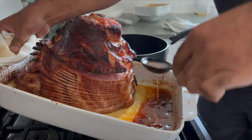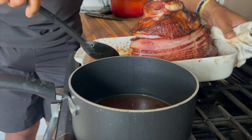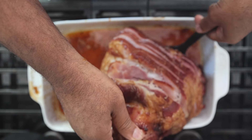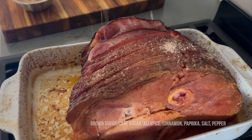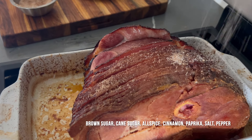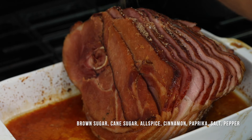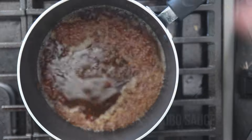I'm going to remove some of those juices — that pan juice — put it into a saucepan and use that to help make the sauce I'm eventually going to top this with. But before I make that sauce, I'm going to sprinkle this with a little mix of brown sugar, white cane sugar, allspice, cinnamon, and salt and pepper. Then go back into the oven for about 15 minutes to get that nice crust on the outside.